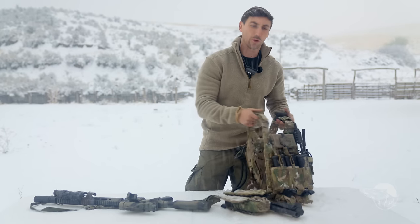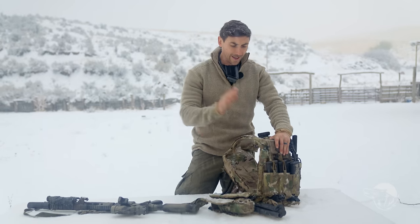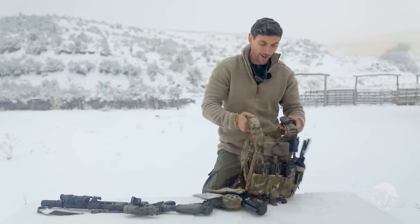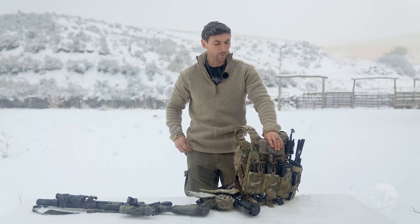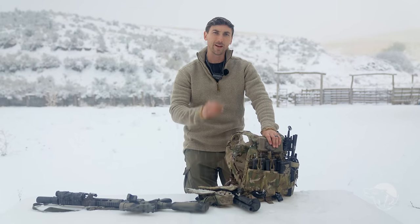Kit will make you look really cool, which really sucks right now because it is super duper cold. In any case, we're gonna talk a little bit about my kit setup, why I have it set up the way it is, and the purpose behind it — because everybody's kit is gonna be different depending on the situation.